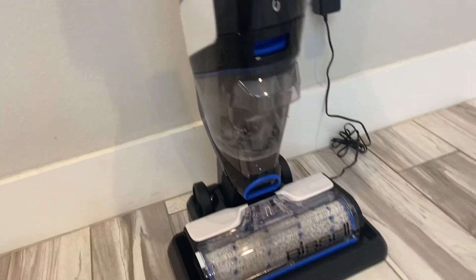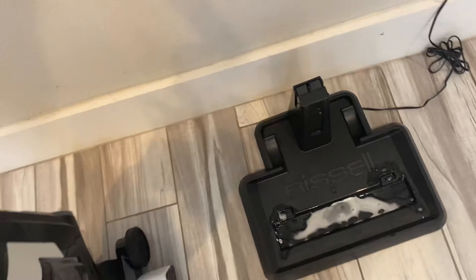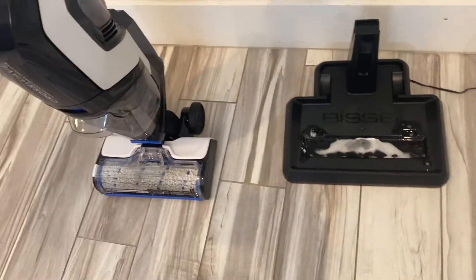Now you can dump your tank and once you're done with this you want to pick it up and wipe out your tray. You don't rinse it in the sink, you just give it a wipe and you're good to go.